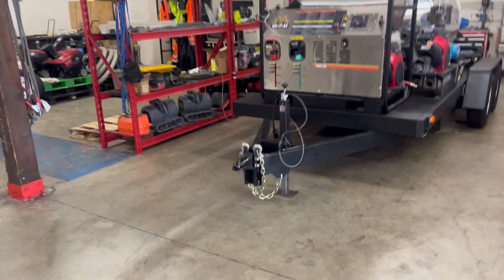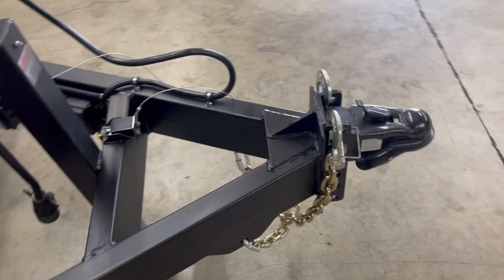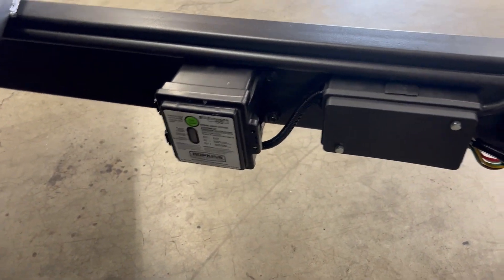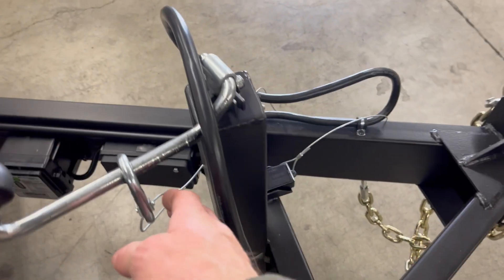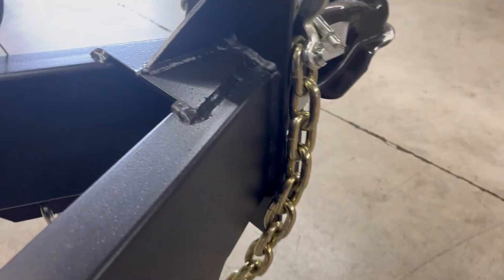Tell me what you think in the comments below. Here's a quick look at some of the fabrication work on the trailer: there's the battery breakaway box, the wiring terminals to make it easy to wire, there's a breakaway cable and breakaway switch, and this is what the front of the construction looks like on the hitch.